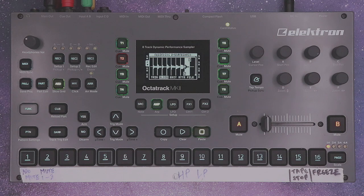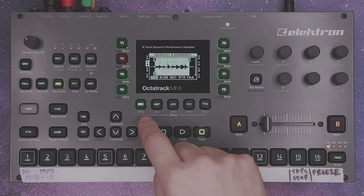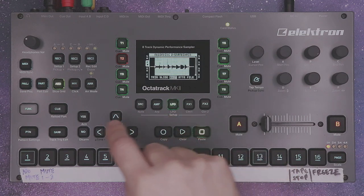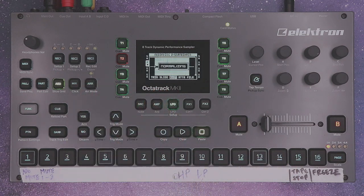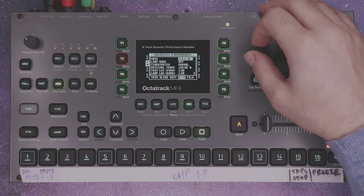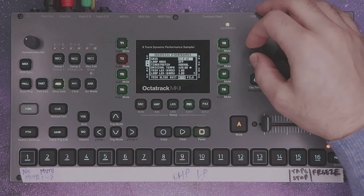I like to normalize my samples, so I'm going to hit source to select the entire sample length. Go into edit, hit yes, and normalize the selection. Next move over to the attributes page and reduce it down to 0 dB.